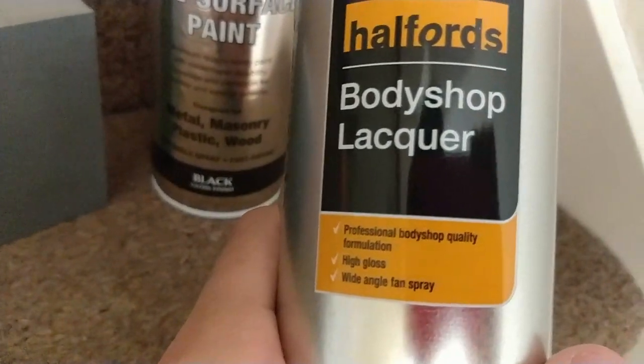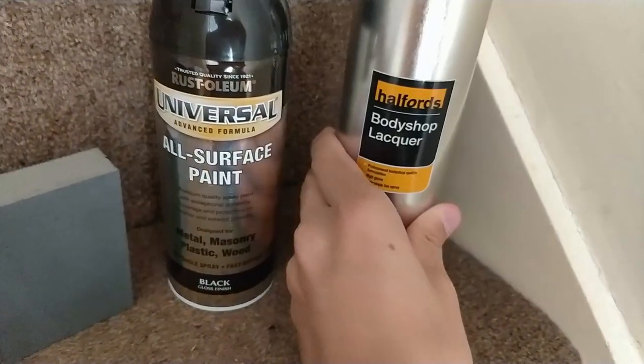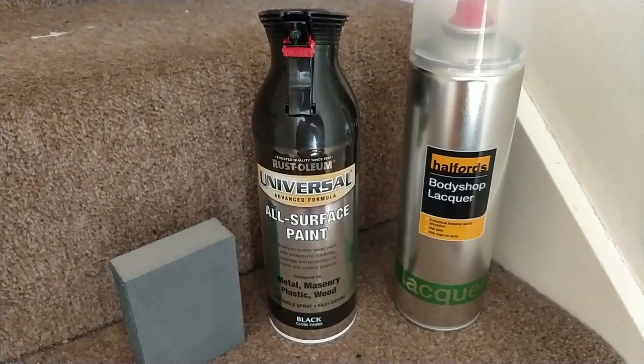I bought the high gloss lacquer so it makes it even more glossy. Alright, so we'll get on with that and I'll let you guys know how it goes.